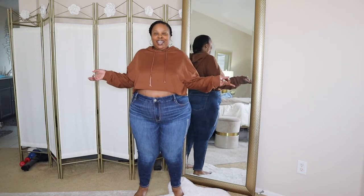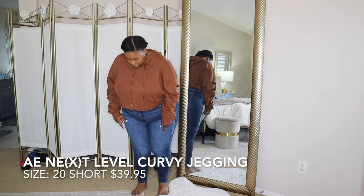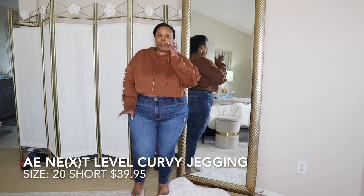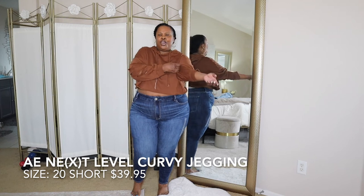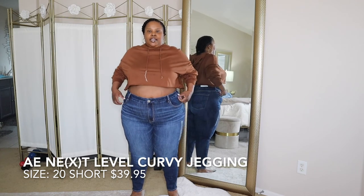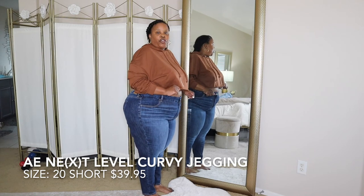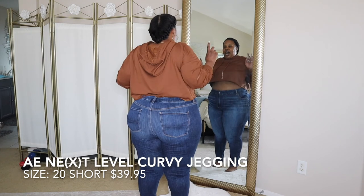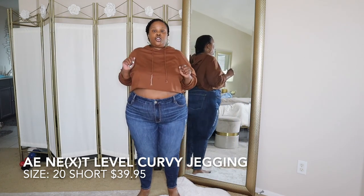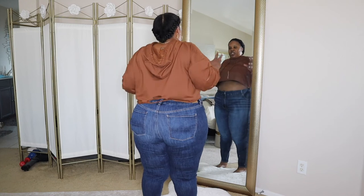The next pair are the AE Next Level Curvy Jegging in the color After Midnight. These don't have any distressing, which is why I picked them — sometimes you want to dress jeans up. This pair is also a size 20 short. As you can see, it comes directly to the ankle or top of the foot, which is good. I probably could have taken an 18 short, but I wasn't sure about their sizing.